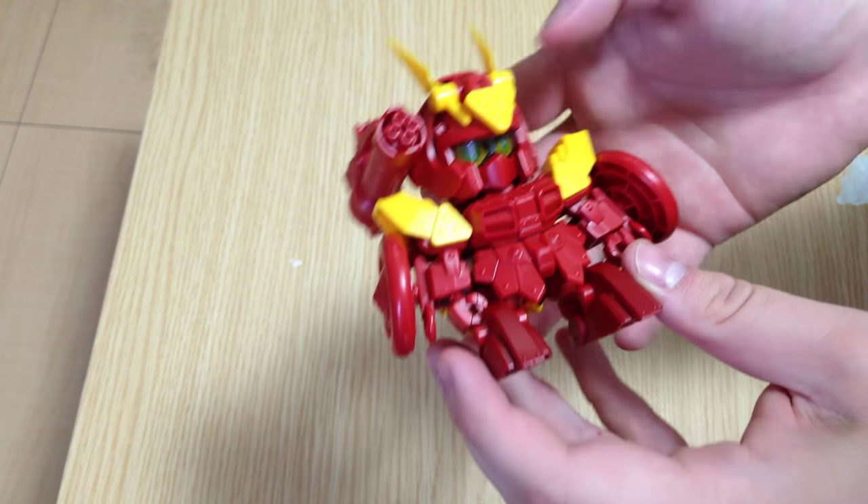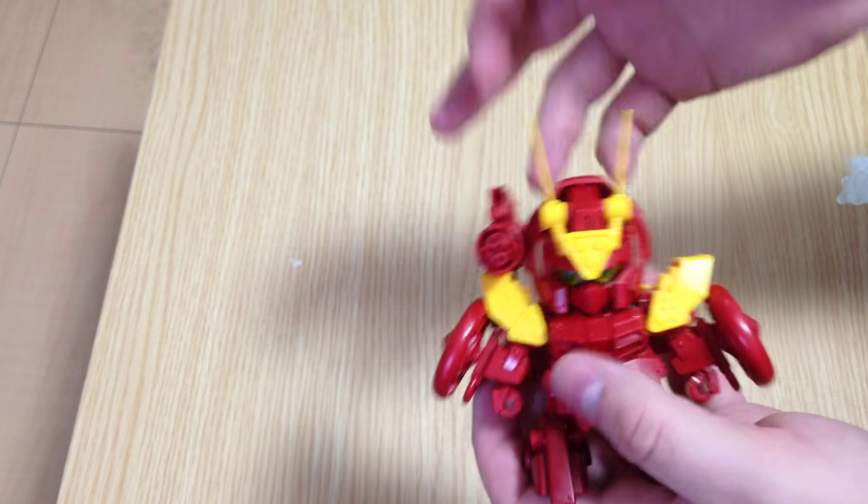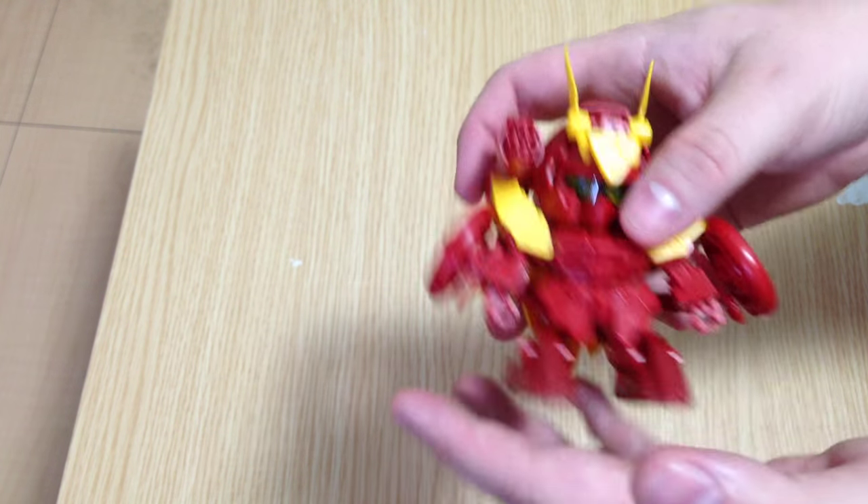Mina-san, konnichiwa. This is David and Mina, and this afternoon we're reviewing the Kurenai Musha Red Warrior.